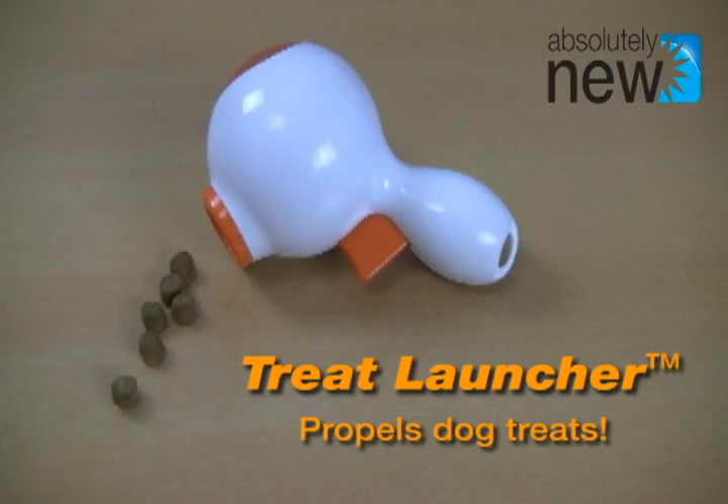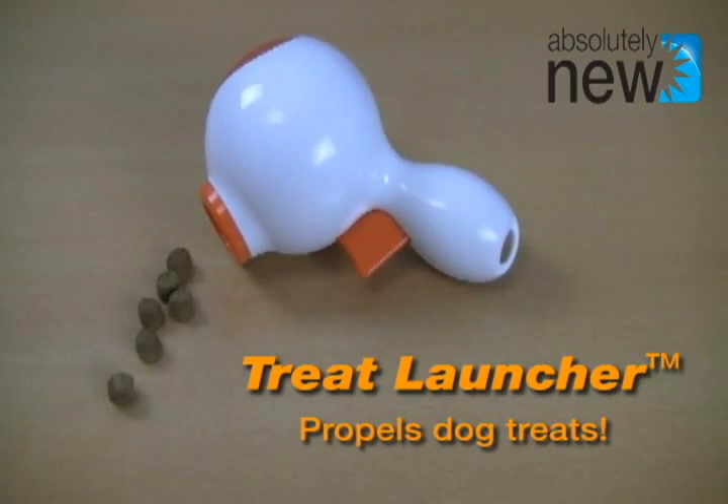We'd like to demonstrate the Treat Launcher Dog Snack Dispenser. It definitely makes snack time fun for your dog, and for you.